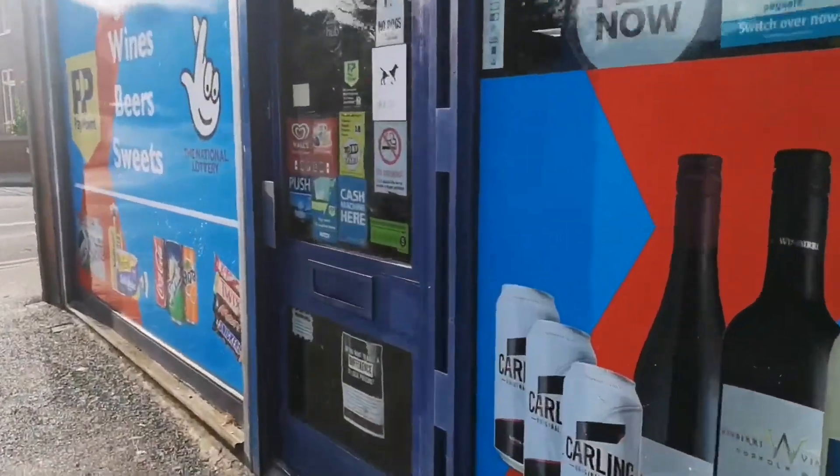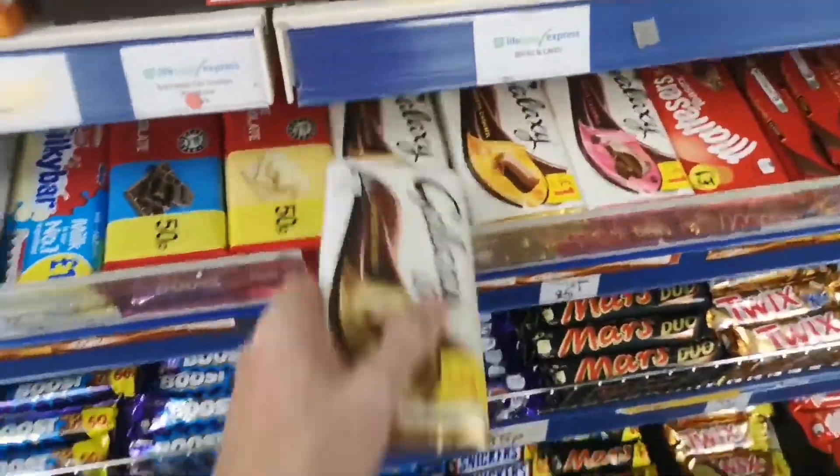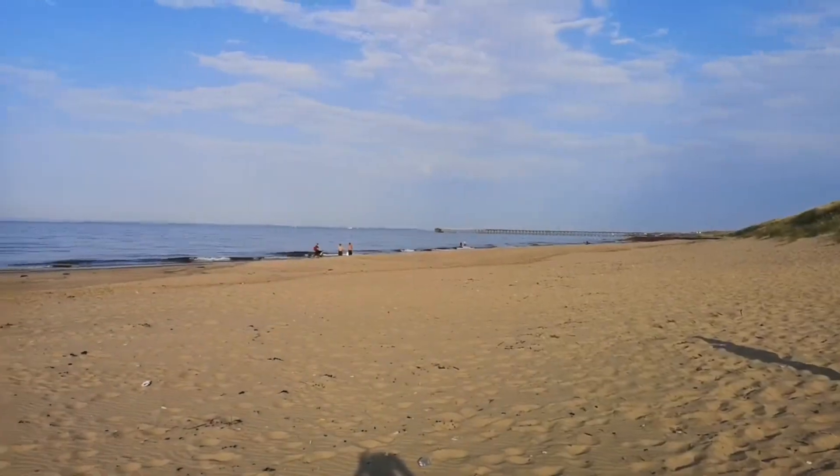So I'm about to go to the beach, but first I need to get one extra ingredient that I don't already have. There are three ingredients that you need: marshmallows, crackers, and chocolate. I still need the chocolate, so I'm going to go and get some.